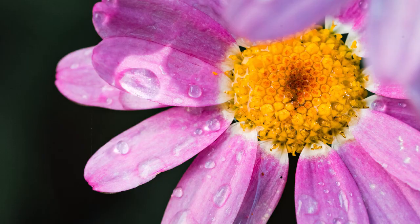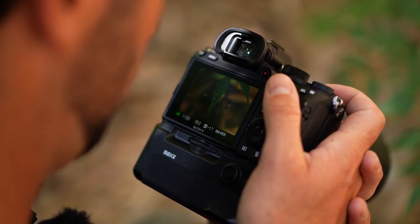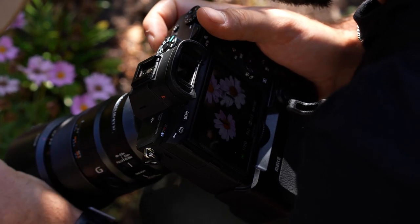Hey guys, Trevor here from Lume Cube to break down the art of macro photography. In my opinion, one of the most mind-blowing forms of photography you could do, where you can find very small objects, shoot them very up close, and make them appear life-sized.